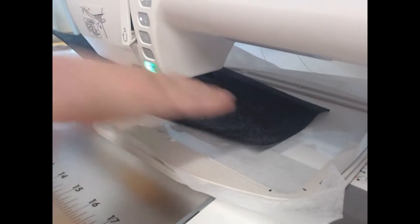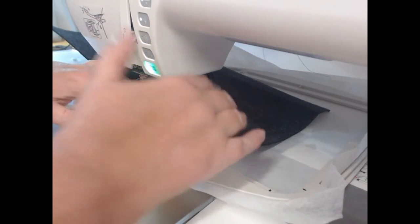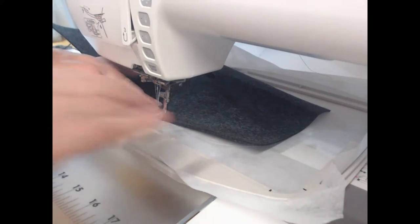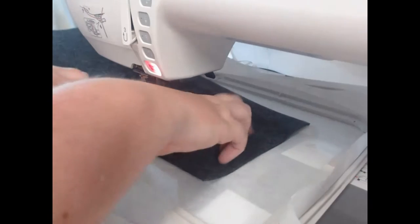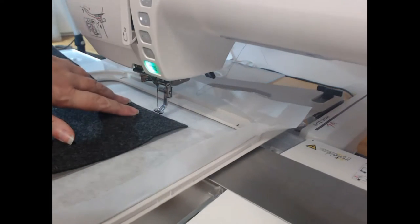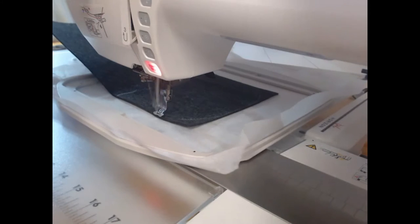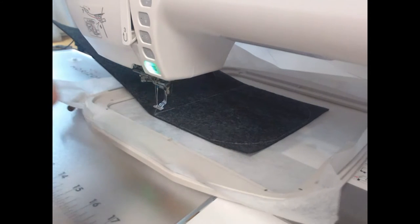I'll re-thread and stitch colorway two, which is going to hold down all of that felt. What it also does is give us a template to then cut the rest of the curve of the device cover. Okay, so that's the most difficult part of this part of the stitching.